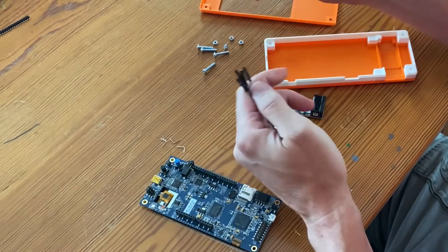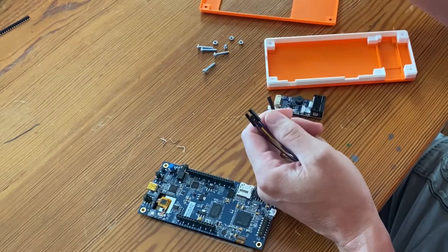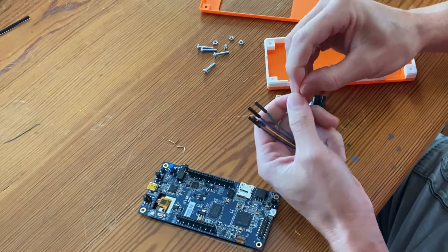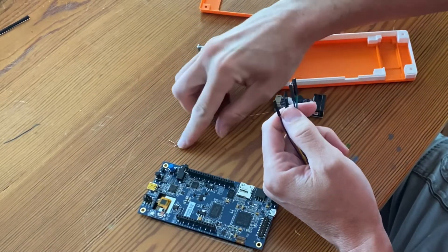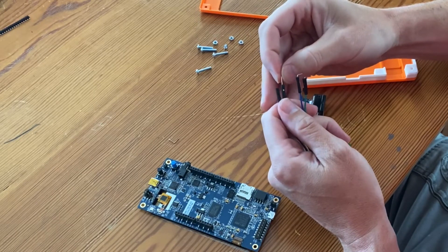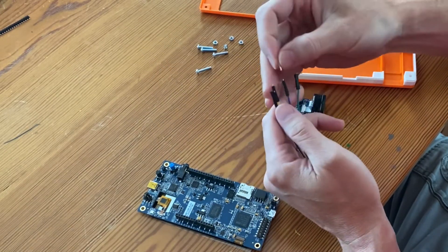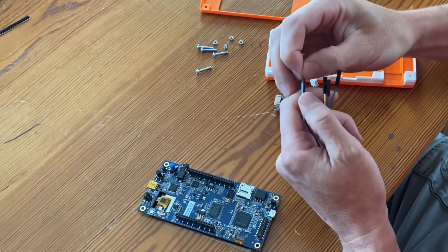I bent these extra-long GPIO pins that are clipped in half. You try to bend them so it's about equally sided, one side versus the other, but the trick is if one side is a little bit longer, that's the side that you're going to want to insert into the female ends on this wire. So I'm just going to, one by one, get these pins installed in these wires. It can be a little tricky to find the angle, but they should just slide right in.